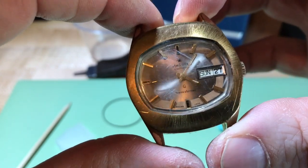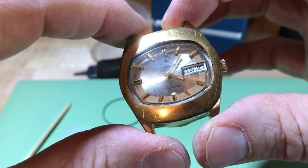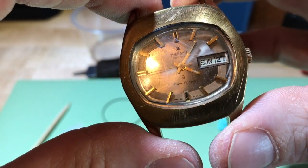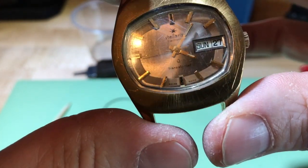On the dial — it's hard to see — but up at 12 o'clock it says Stellaris, and underneath that it says electronic. At the bottom at 6 o'clock it says transistorized, and it does say Swiss made.